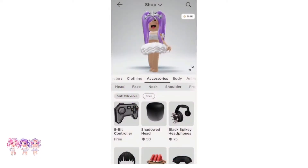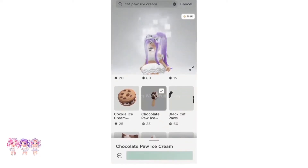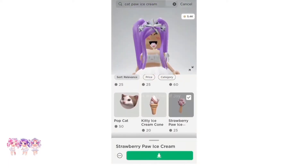Now the next thing we are going to need is the Cat Pot Ice Cream. So let's search that up. Here's how the Cat Pot Ice Cream looks — it is 25 Robux. You could get it in brown or in pink. I think it's really cute in pink, so let's get this one.